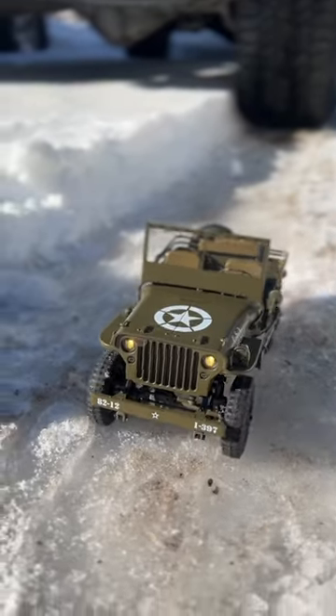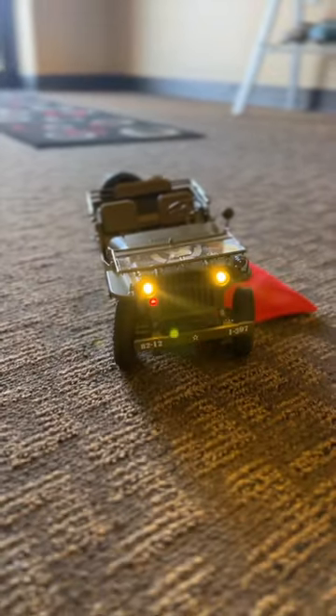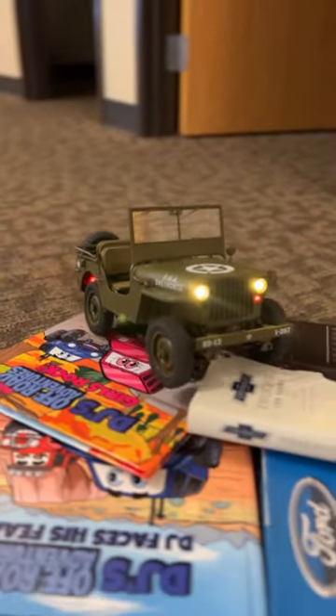The realism here is crazy. The windshield folds up and down, just like the original. Then we can pop the hood open, and that's where you're going to find the motor and electronics. Turn it on, and you've got working headlights and brake lights in the back.